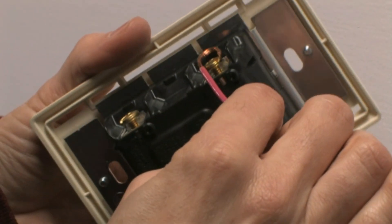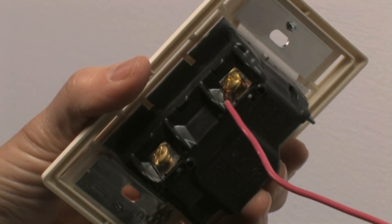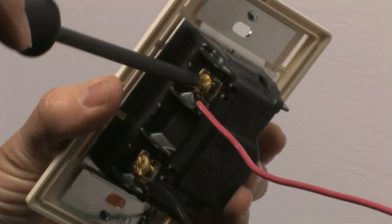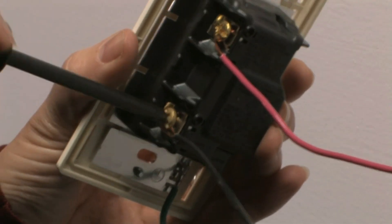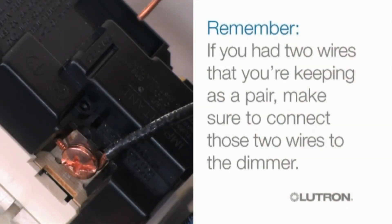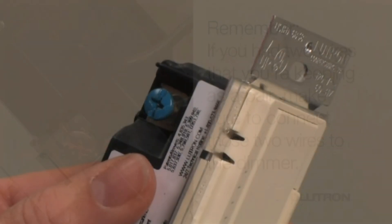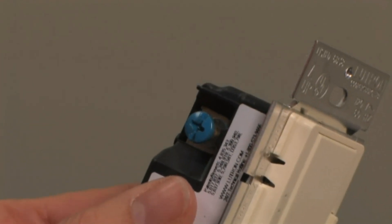Next, connect one of the remaining wall box wires to one of the brass screw terminals on the dimmer, then do the same with the other wall box wire. If these wires were originally stabbed into the back of the switch, you may not have enough wire to work with — in that case, you'll need to cut and strip the wires before attaching them. Remember, if you had two wires that you're keeping as a pair, make sure to connect those two wires to the dimmer. If there's a blue screw on your dimmer, simply tighten it, as you won't be using it.